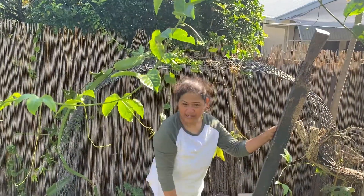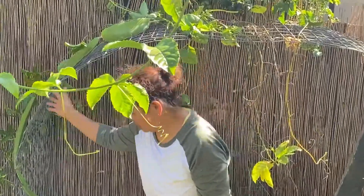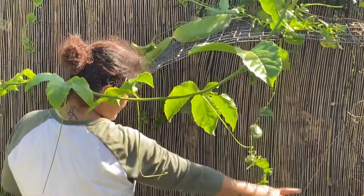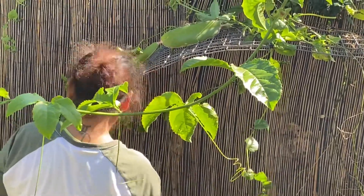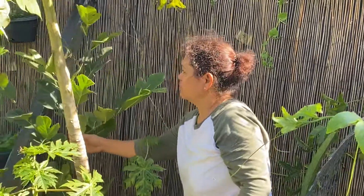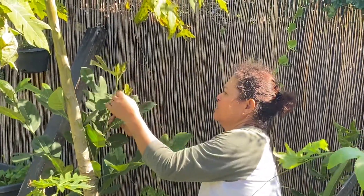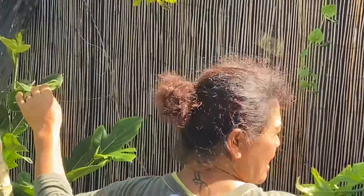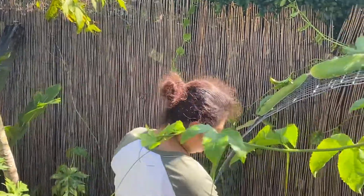Good morning everybody. I have hard work here. I moved this over there because I want something to climb in there. I have to plant something, and before it was just here rubbing my jackfruits — look, rubbing together in here. So it's damaging my jackfruit. So I have to move it here.